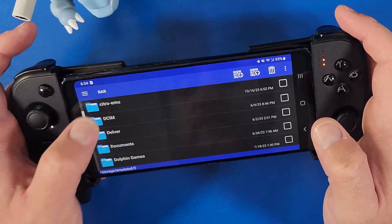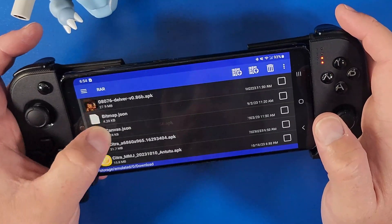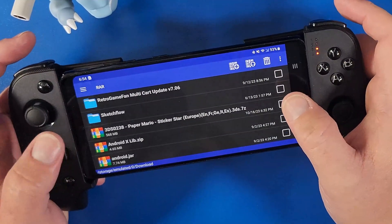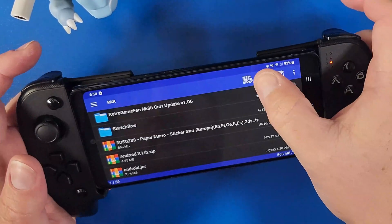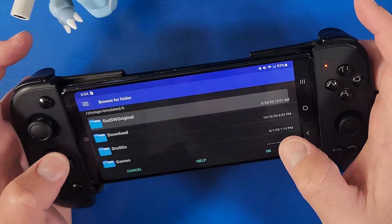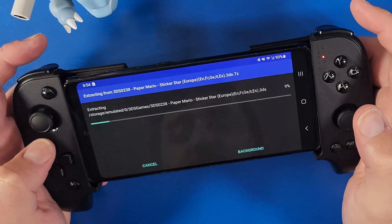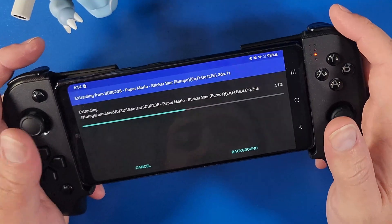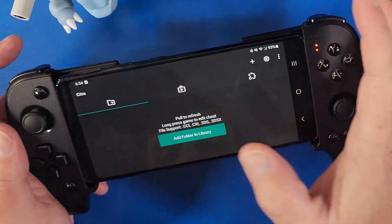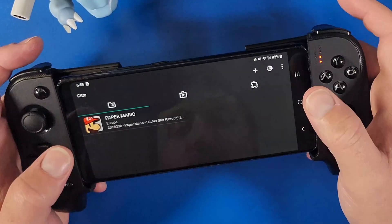Go to your Downloads folder where your game is. I'm using Paper Mario for this video — it's already compressed as a 7z file, just like the New Super Mario Bros one I showed earlier. Click the checkbox next to it, click the up arrow on the top right, click Browse, and navigate to the folder called '3DS Games.' Click OK, click OK again, and let it extract to that folder. Then go back to Citra, add the 3DS Games folder, click OK, and your Paper Mario game will appear.